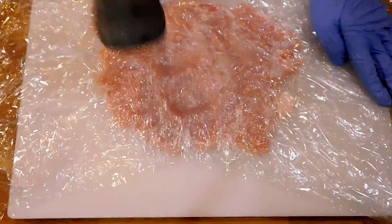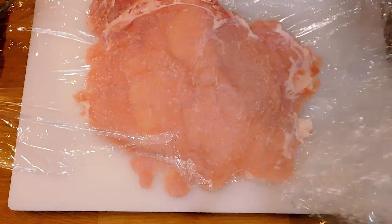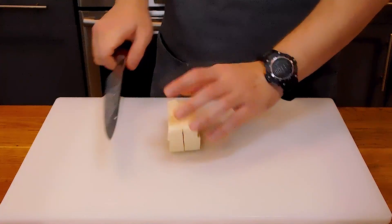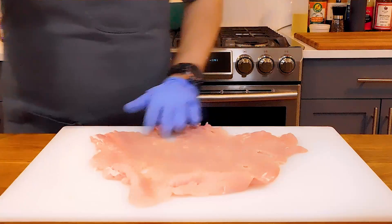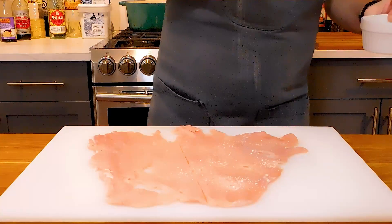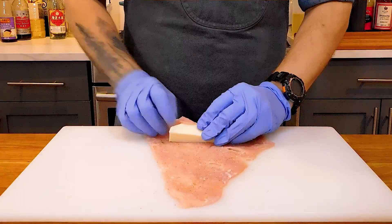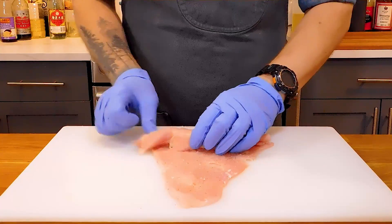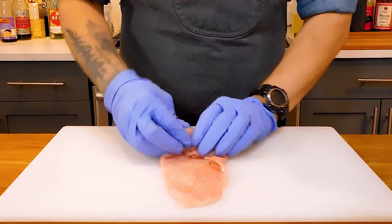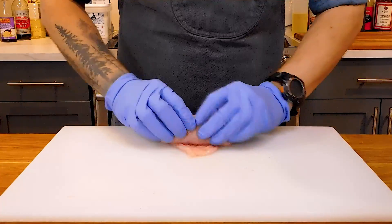You want it pretty thin, almost to the point of being transparent, or to the consistency of deli sliced meat. Next, cut a block of mozzarella into 4 sticks about the size of your middle finger. Lay out your pork sheet, slice it in half, and season it with kosher salt and freshly cracked black pepper. If you've ever made a burrito or wrap before, it's basically the same process — start at one end and tightly wrap the pork around the cheese, tucking the sides in as you go. I trimmed the pork up a bit to make it a more uniform shape for easier rolling.